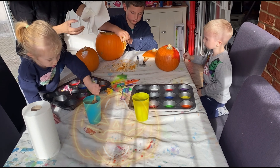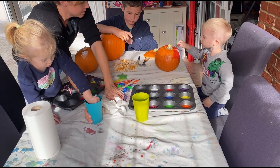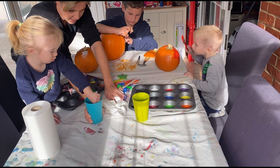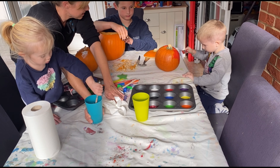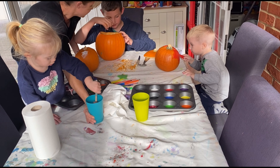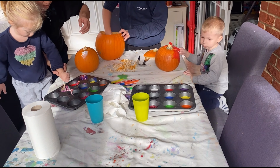Right, good. So Diddy and Luke are painting. Oliver's chopping. You can wash those bits if you want to. You've got some water on there to wash your brush. Are you just doing it all red, or are you getting some other colours on there?